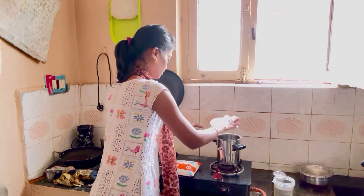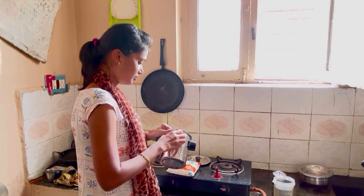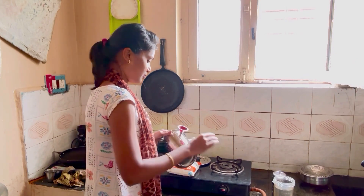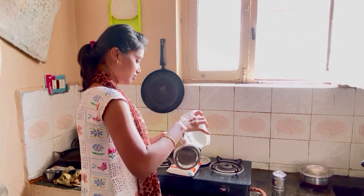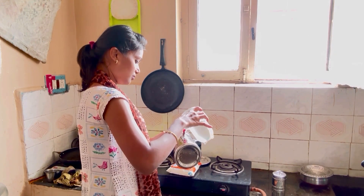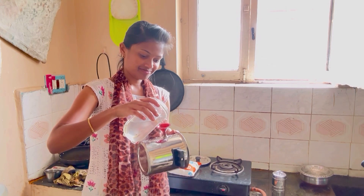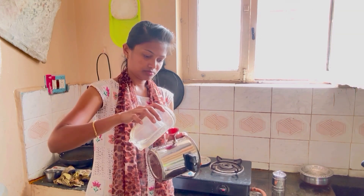Now let's make a hot cooker ready. We will put hot water in the oven.